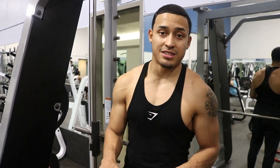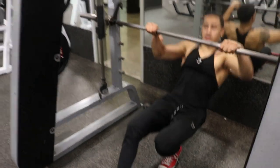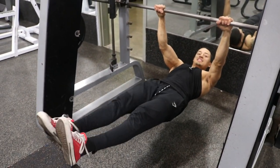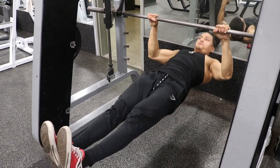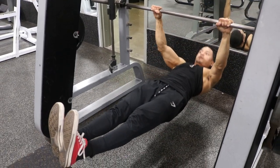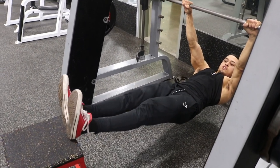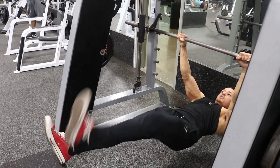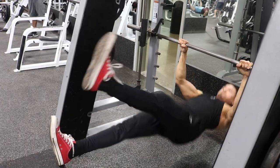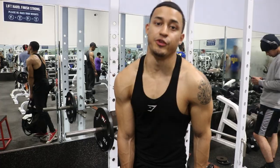Once you guys get that down, I want you guys to try the advanced part of this workout, which will be coming down here, putting your feet on something that is elevated, and coming up to engage your lats. For the people who are advanced, feet up. Once you guys feel comfortable about that, it's time to move to the bars, guys.